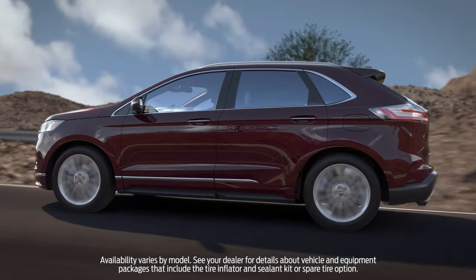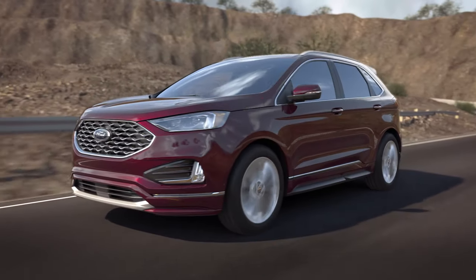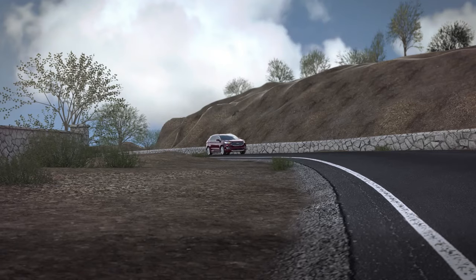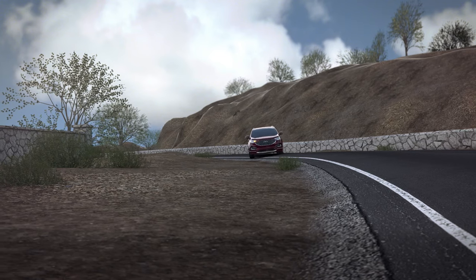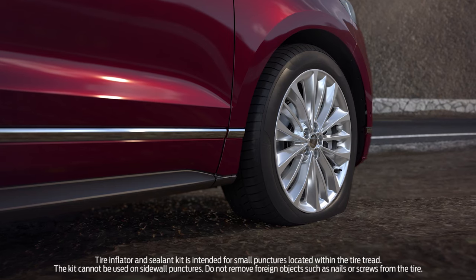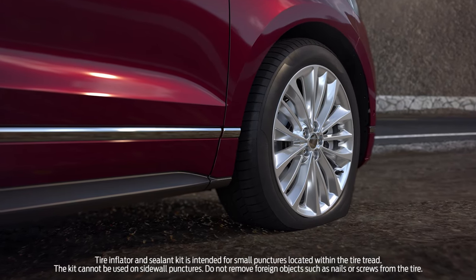Some Ford vehicles or equipment packages may not include a spare tire. Instead, you may have a tire inflator and sealant kit. The kit allows you to temporarily fix most flats without requiring a tire change — no need to use a jack or lift a spare tire — and it only takes a few minutes.